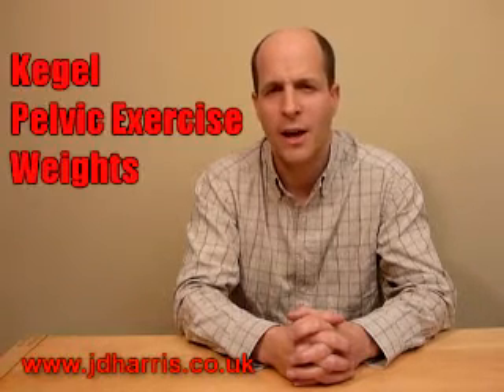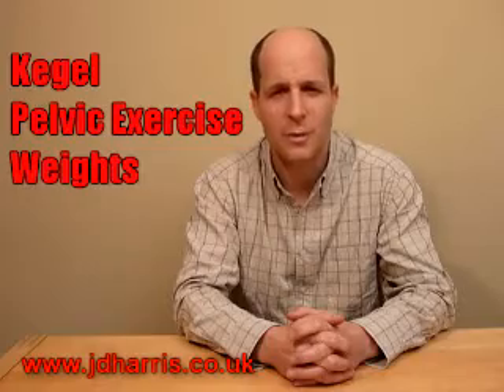Hi, my name's Bill Fraad from JDHarris.co.uk and I'm going to talk about Kegel pelvic exercise weights.